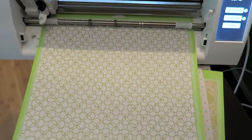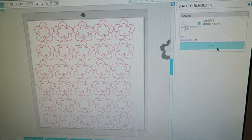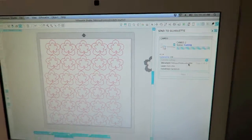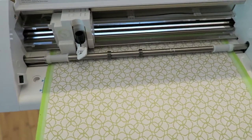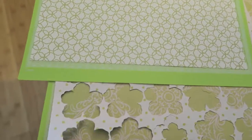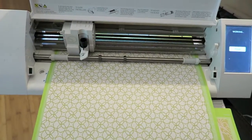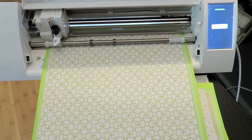I just load my mat with my paper on it, go over to the computer, and press start. This is what the Cameo will be cutting — those are the flower shapes. Then this little machine just gets to town and it cuts out each of those shapes. You can see one here — this is like the negative of it — and it goes pretty quickly. I need to cut about 20 of these sheets so it does take some time.